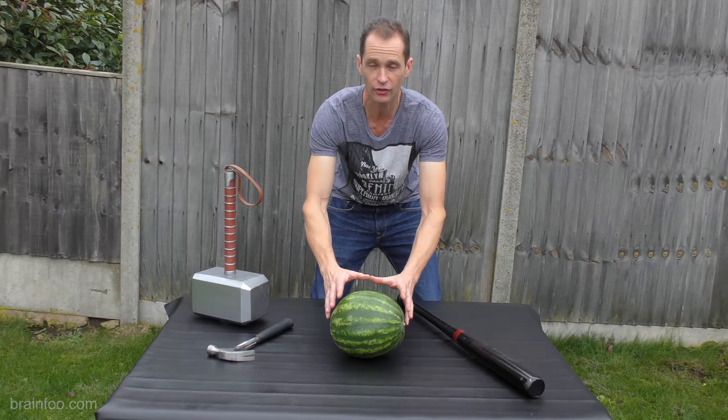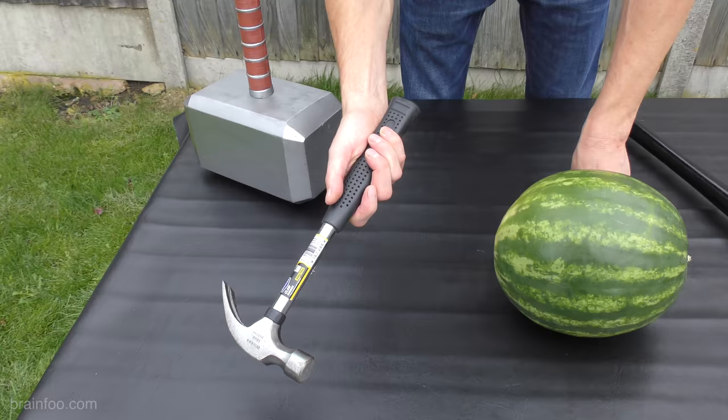But the real test is what happens when we put the hammer down. The internet will never forgive us if we don't pound the watermelons, but this time we're going to compare with three different things and see what the impact is.